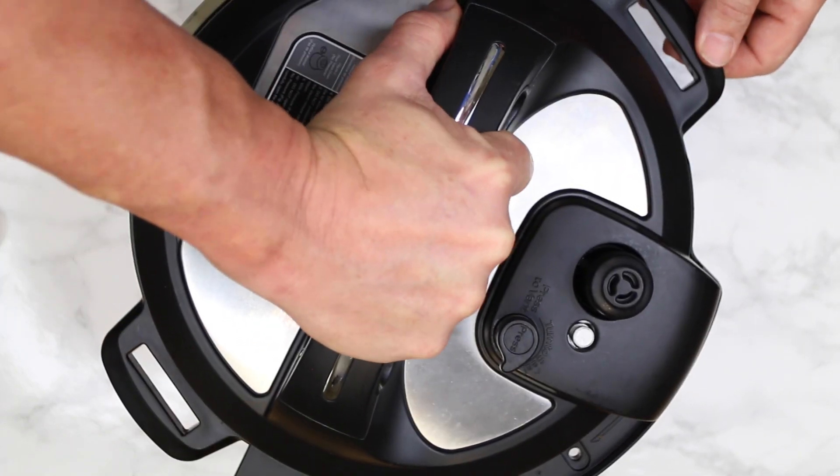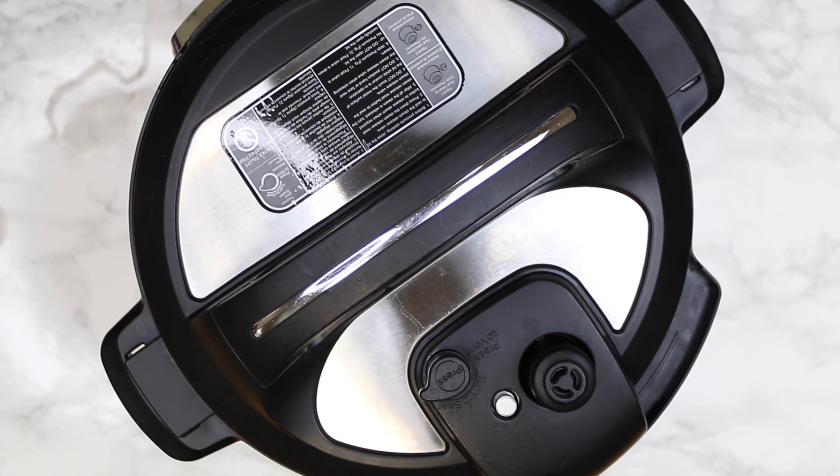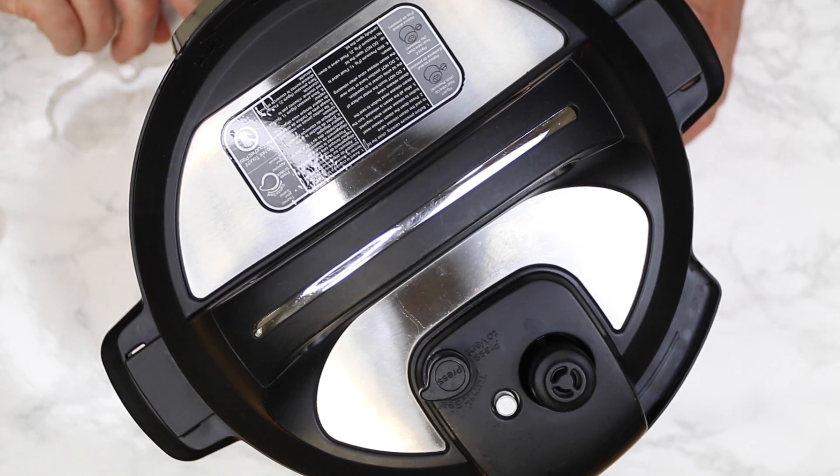Put the lid on. We're going to pressure cook on high for 65 minutes and do a complete natural release. Set your Instant Pot to pressure cook, set the time to 65 minutes — that's an hour and five minutes — set it to high, and hit the start button.